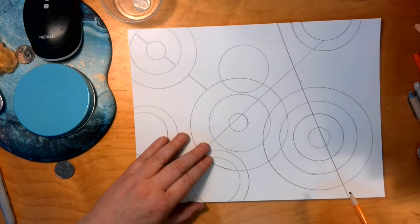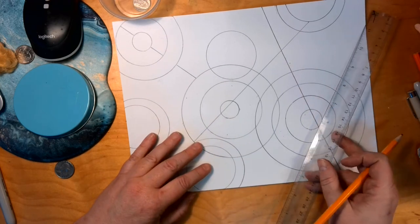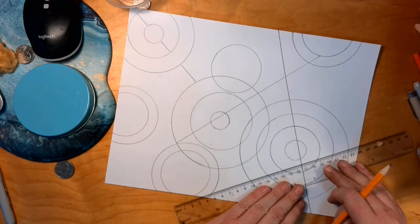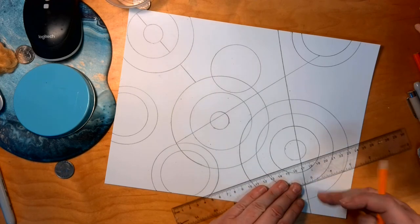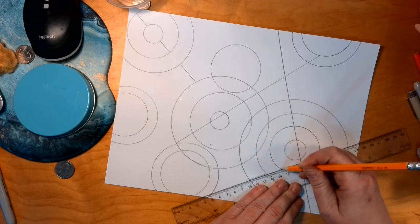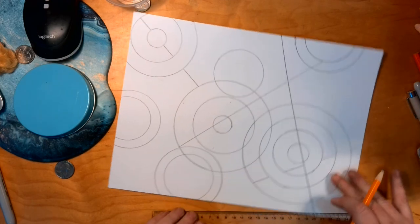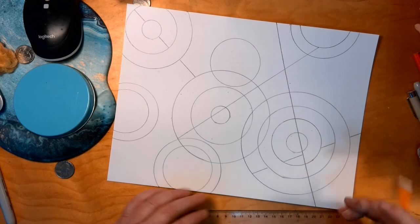Now you can choose the next three — they're your choice. I'm going to do another broken line in here, but not running it through the center. I'll run it off-centered, starting here, skip, skip, and go out to this edge to break up some of the background. That's my fourth line.